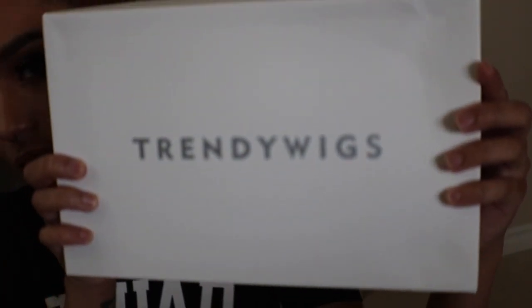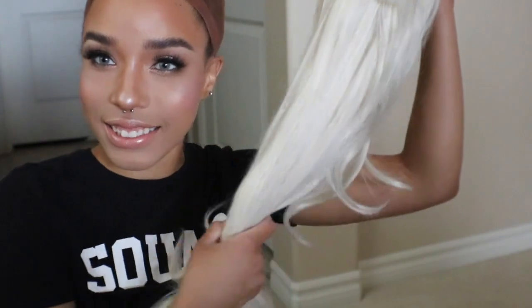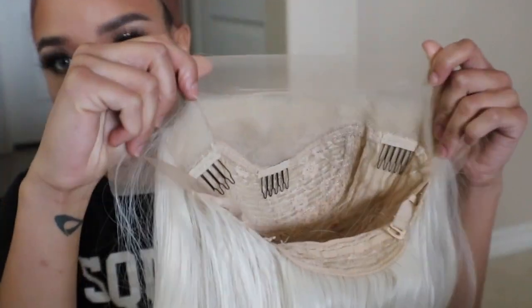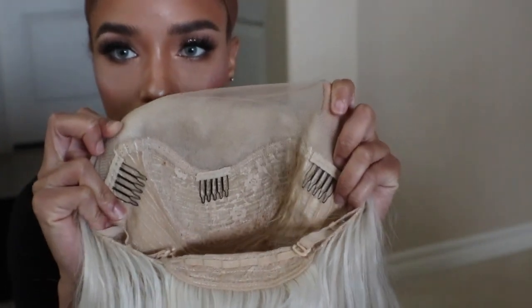Now I'm going to begin the wig styling. The wig I'm going to be using for this look is one I bought off the website Trendy Wigs. It's a really nice white blonde wig with soft lace, and it gives you about 2.5 inches of parting space on the middle section and 1.5 inches on the sides. I am a little sad that there's no comb in the back, so I'll probably sew one on later.